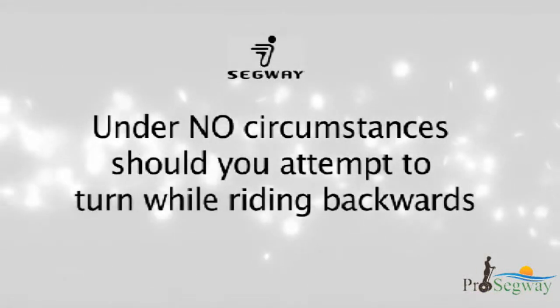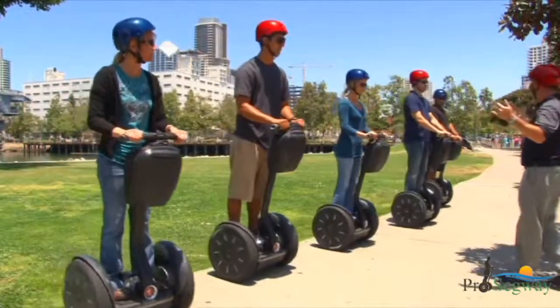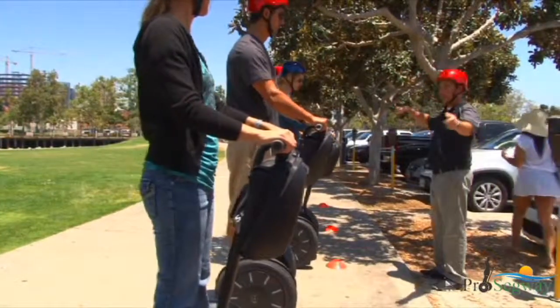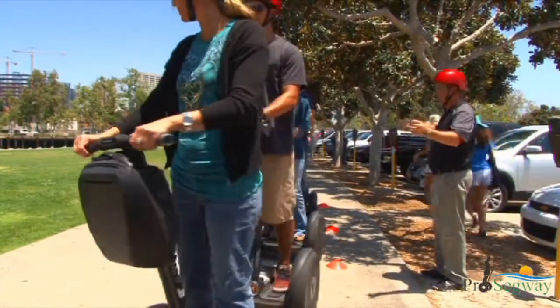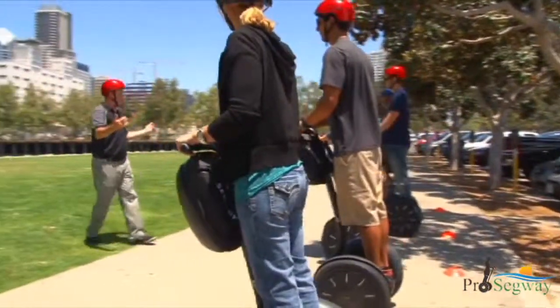Under no circumstances should you attempt to turn while riding backwards. Stopping a Segway PT when riding forward simply means leaning backwards until the Segway PT comes to a complete stop, and then standing upright without leaning forward or backward to stay in place.